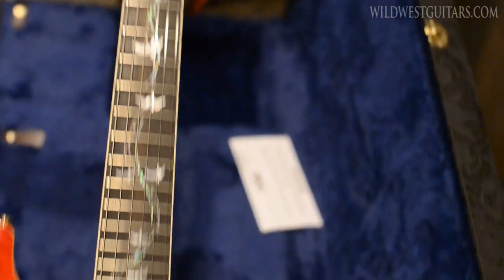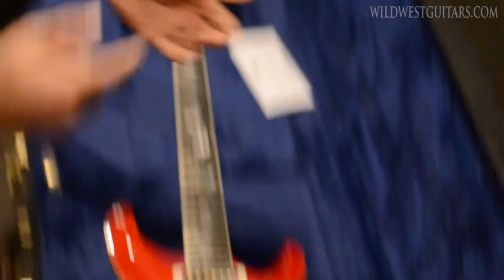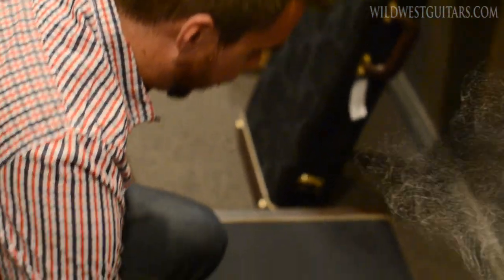So these are super limited guitars. They will be up on the site, but if you can't wait, just give us a ring — you can get them in your hot little hand even sooner.